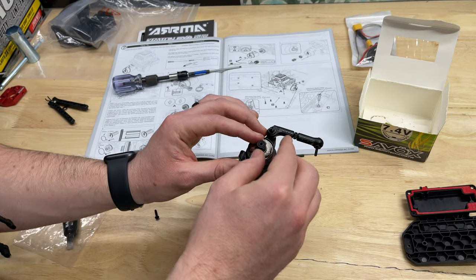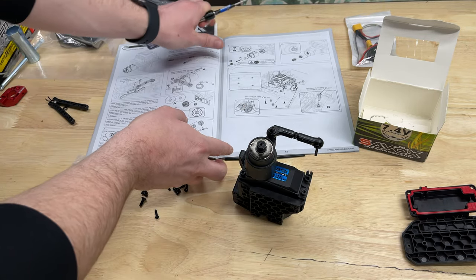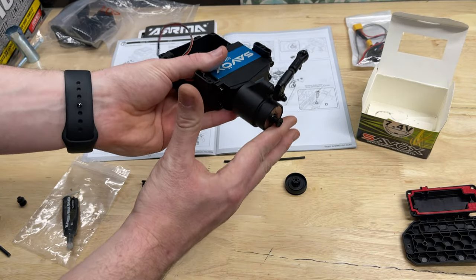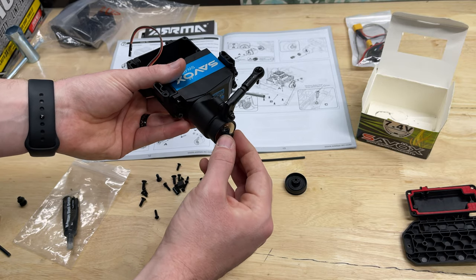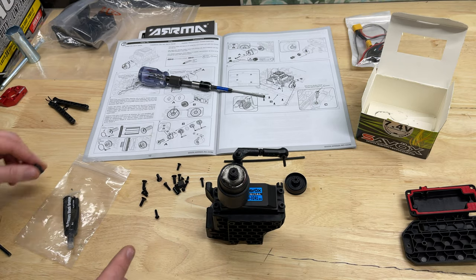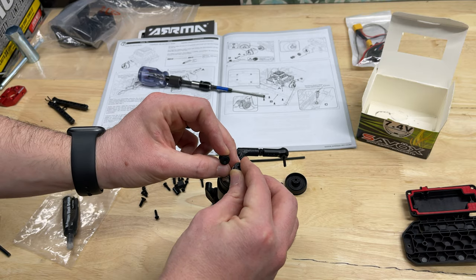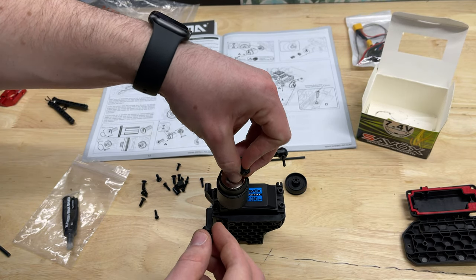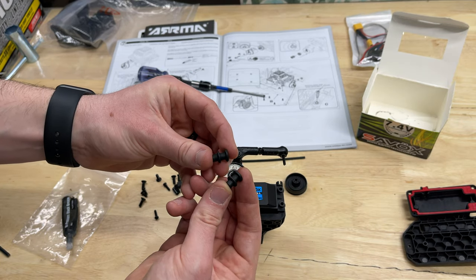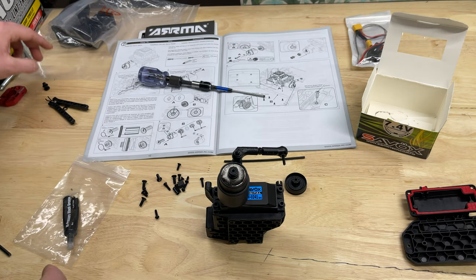Once this gets placed on the car, this is actually going to insert into a slot to keep this half of the steering assembly up, and that ball bearing allows it to just spin on that pivot. They have an extra ball bearing included — I don't know if that's because this piece will wear out over time, but that's just something to note. I'll keep that with all of my spare parts.